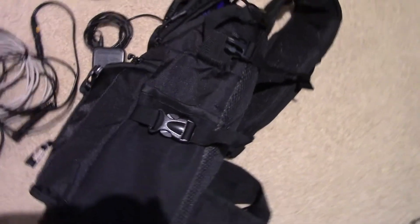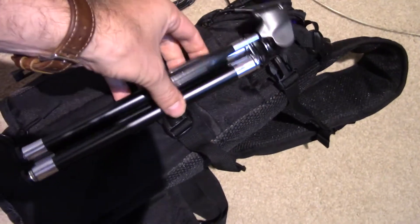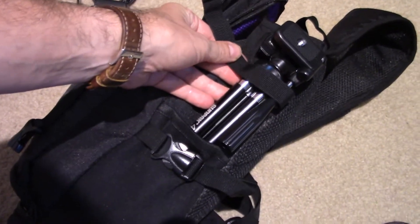On the side, there is a strap, which is where I put my tripod — in this little pocket here — and strap it down so it doesn't fall off.